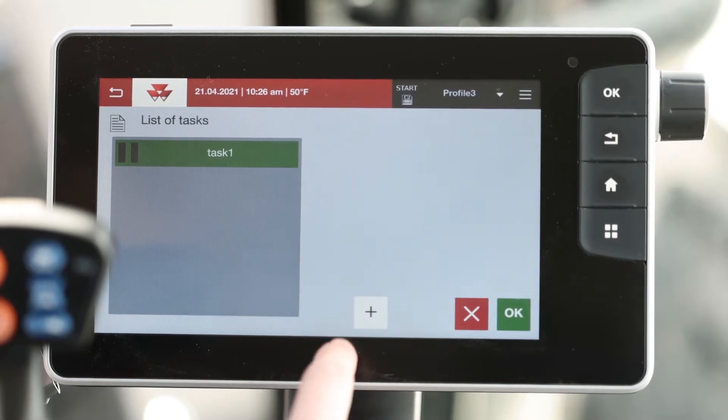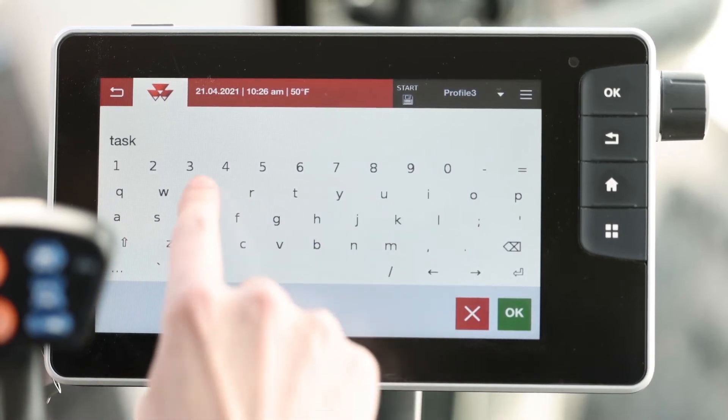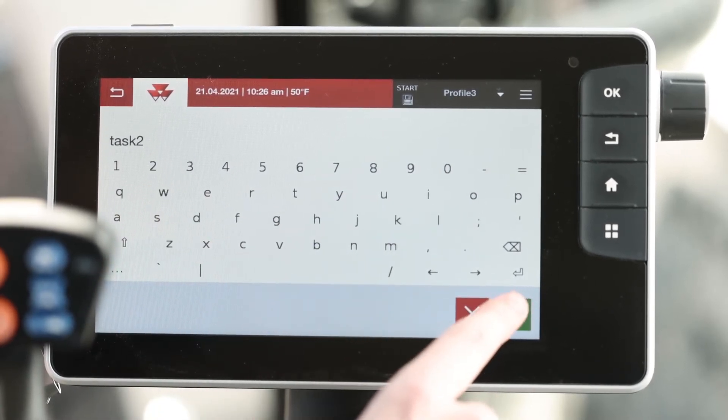On the bottom of the screen, you'll see a plus button. Here's where we'll create our new task. We'll give it a name and select OK.